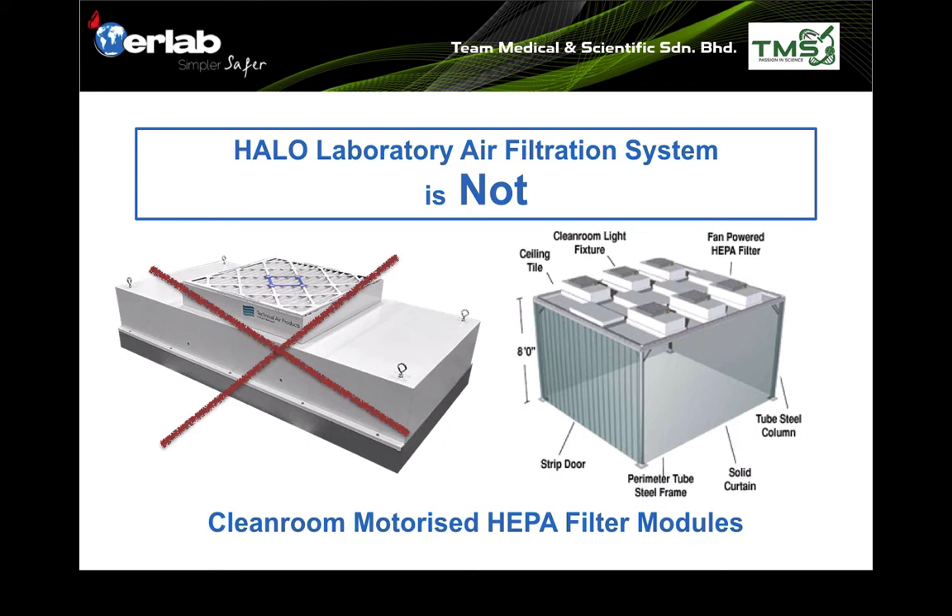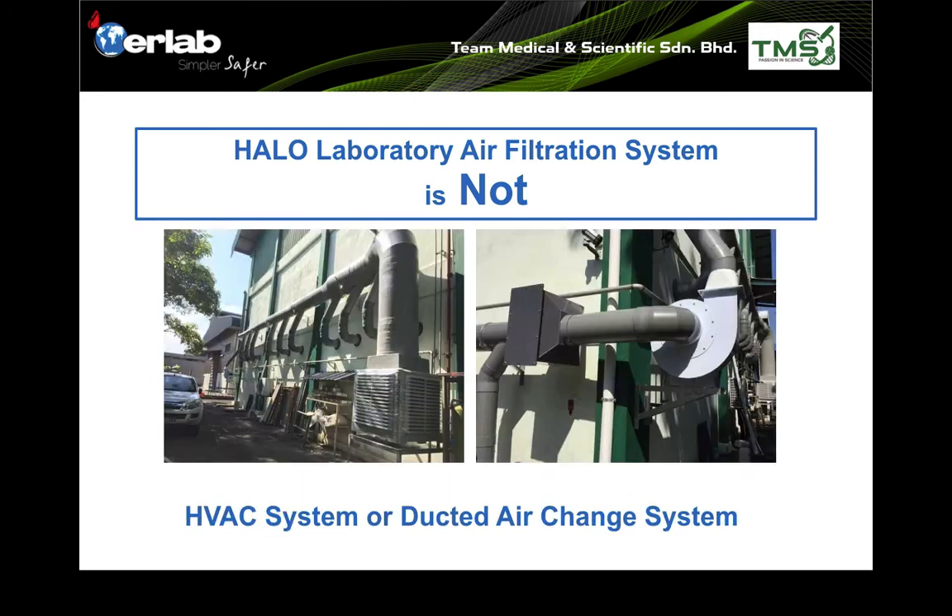HEPA filter modules produce clean air and are used in ISO Class 5 cleanrooms. Whereas the Harlow laboratory air filtration system does not generate positive airflow — it sucks air from the room, filters it, and returns it back to the room. Harlow is also not an HVAC system or a ducted air change system, which are used to improve air change in factories.